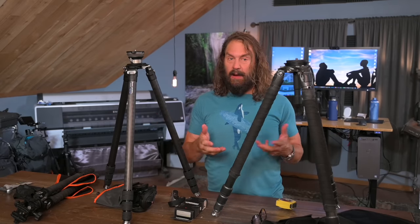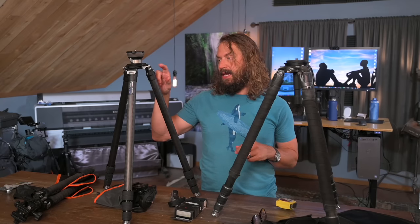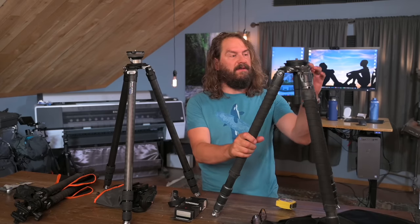Weight-wise, significantly lighter. Price-wise, significantly cheaper. The Leofoto is coming in at around $540, while the Gitzo is close to $900 if you find a deal.